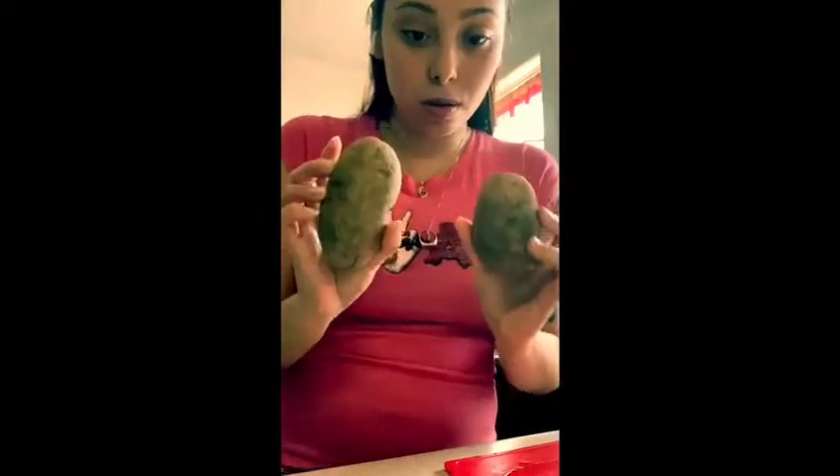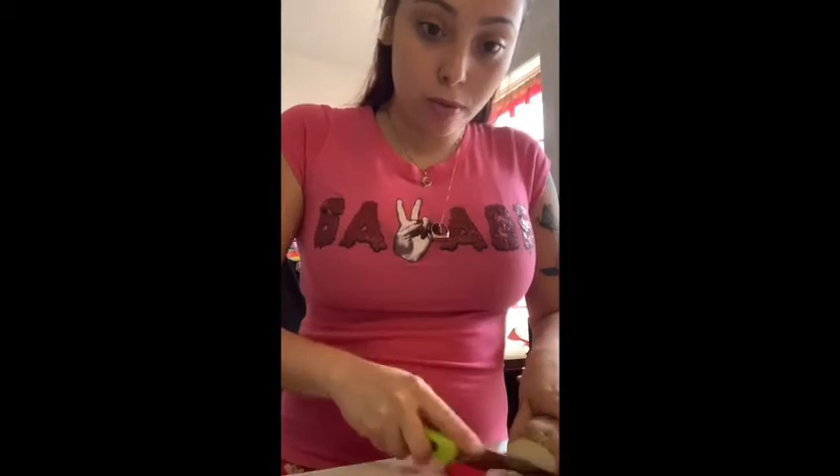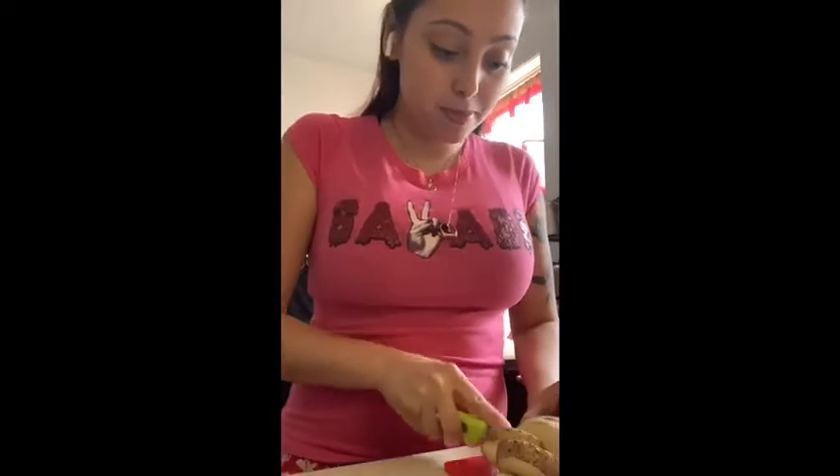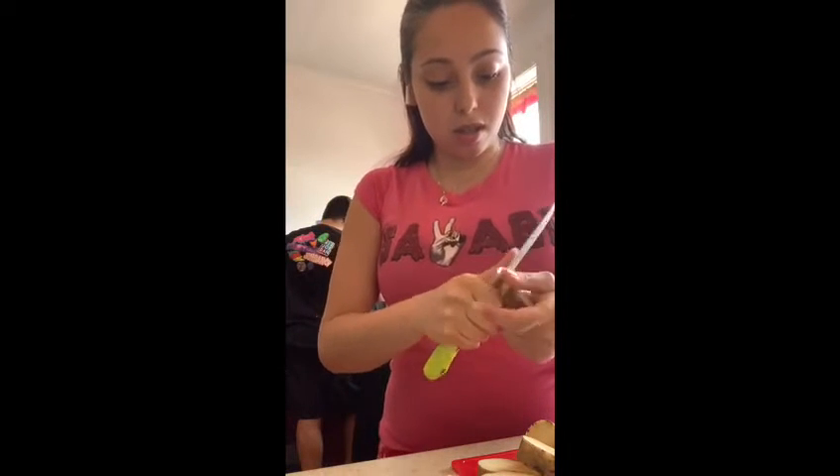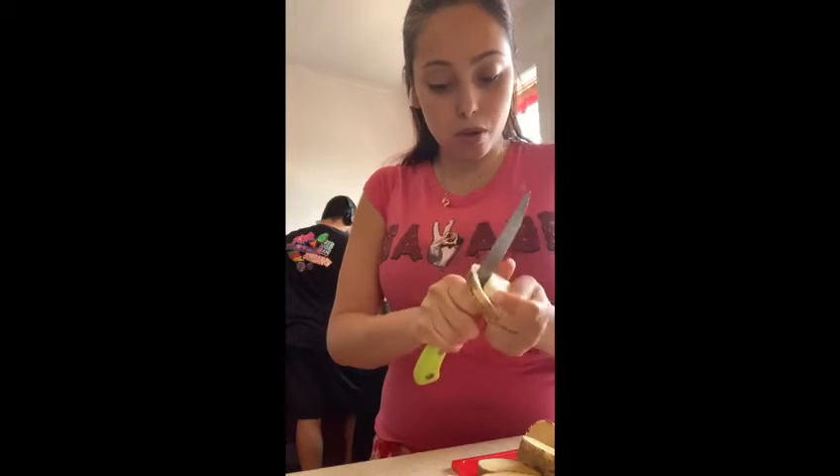While I have the meat cooking, I am going to cook two potatoes and cut them up. I'm going to dice them up and then put them to boil as well. What I'm doing right now is just before I put it to boil, I am taking off the skin.